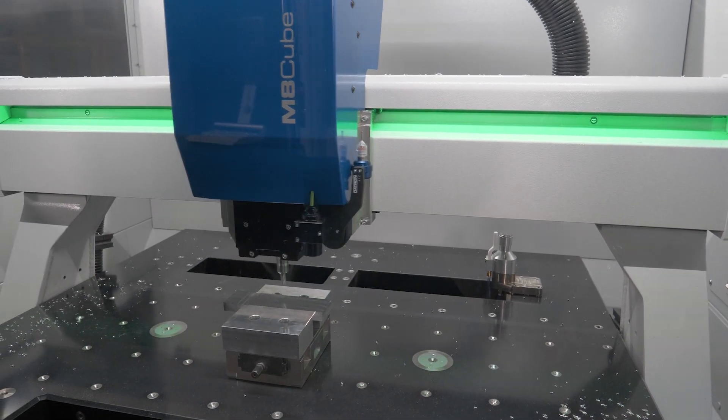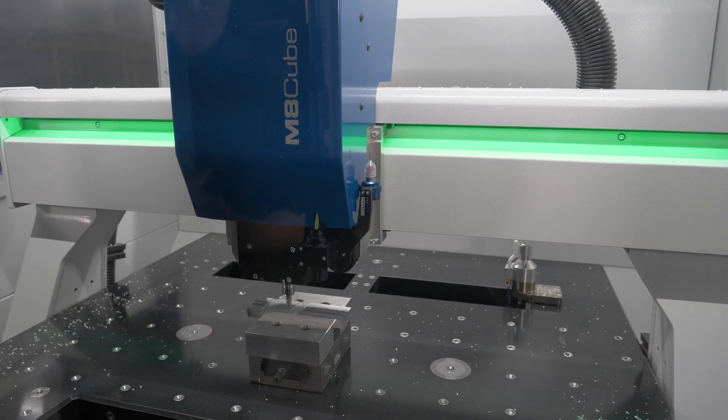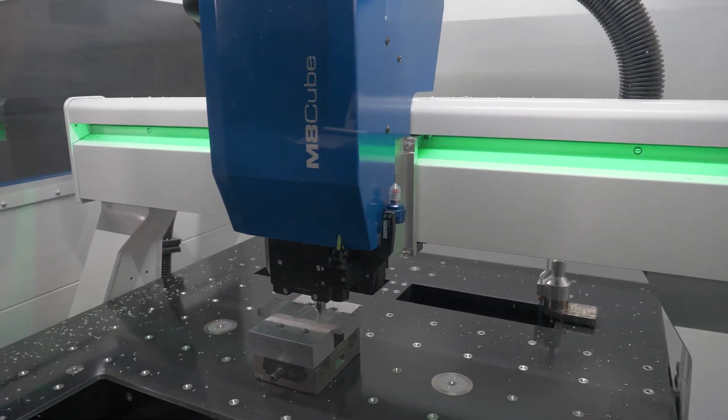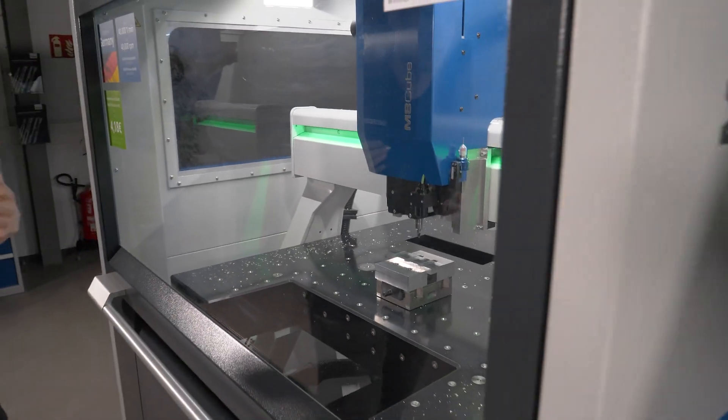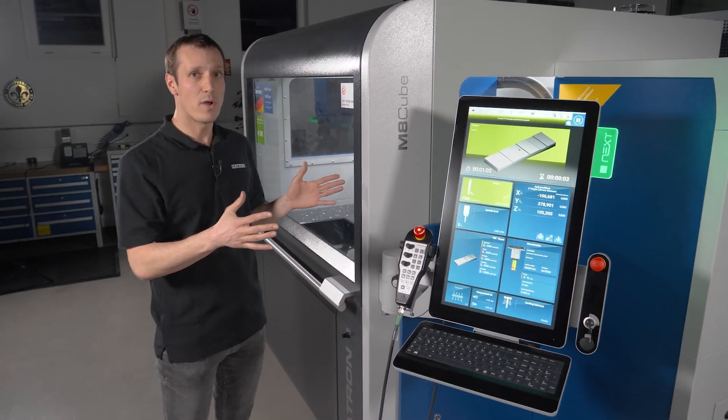Now the big benefits of the Tool Assist are basically we have up to 143 positions — so up to 143 tools that we can have at a time inside of the machine. And we have it outside of the machining area,